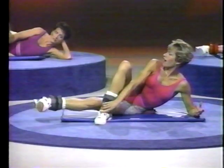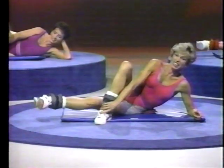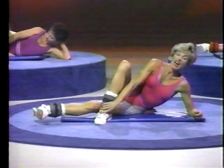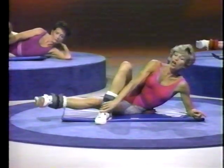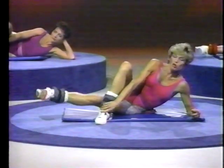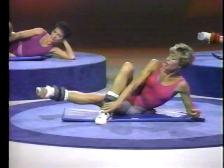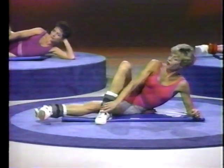All right, guys — four more. Four and down, three and down, two more, up and down. Get ready — here come the pulses. One, two, three, back down and lift, two, three. All those little tips are really just common sense, and we all know them — but it's hard to do them.